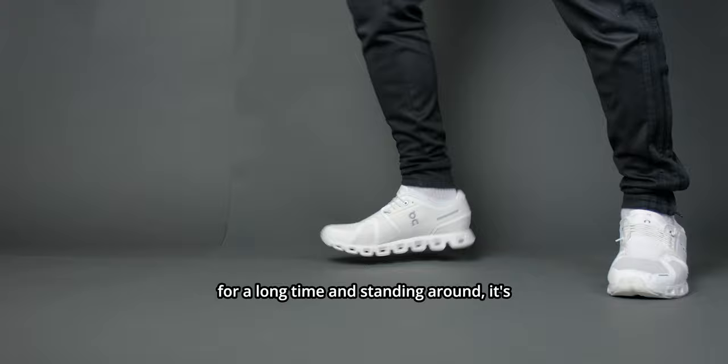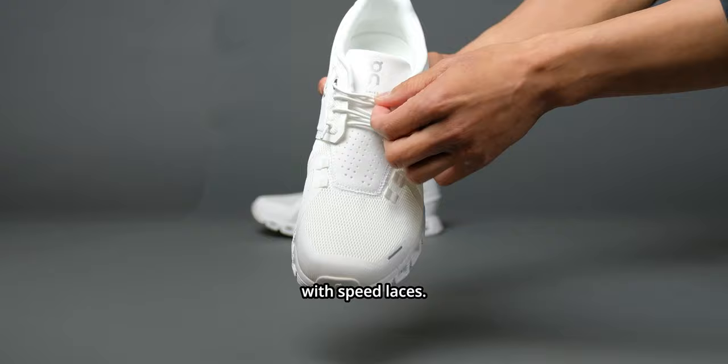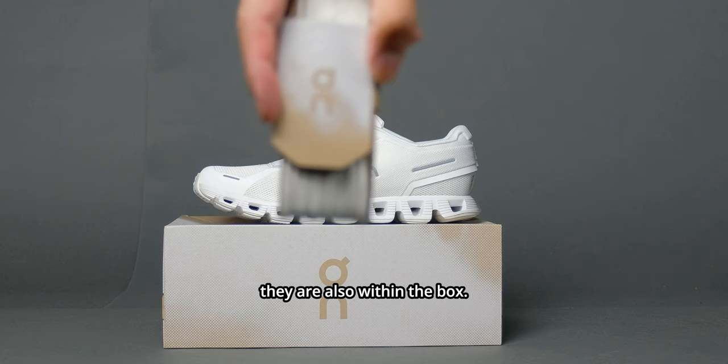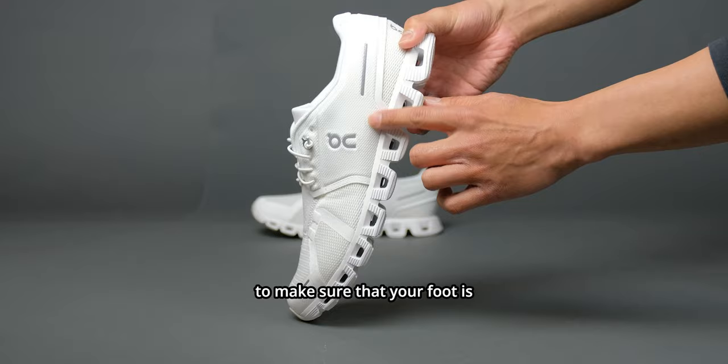It is very narrow in design and it doesn't really feel great on my wide feet. The materials used here are a 44% recycled mesh upper with speed laces — an elastic lace that allows you to slip in and out of the shoe really easily. They aren't the first ones to do this, but it is very nice and convenient. If you want classic laces, they are also included in the box. There's also a thicker material around the midfoot area to make sure your foot is held down properly.